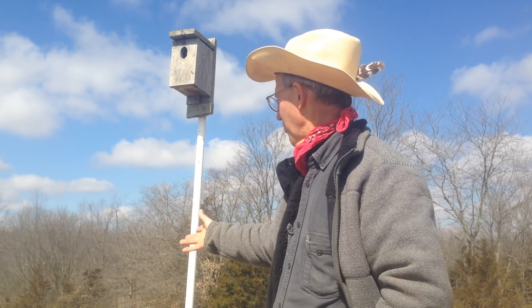Good day folks, this is Greg Judy, Green Pastures Farm. Today we're talking about our tree swallow program. I've been doing this about ten years now — we put up our first tree swallow house, and that's what this is behind me. People ask, why do you have a tree swallow house in the middle of your cattle pasture? Well, an adult pair of tree swallows will eat about eight thousand flies per day. I never saw a tree swallow around here until I put up a house.